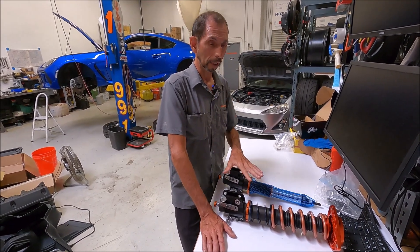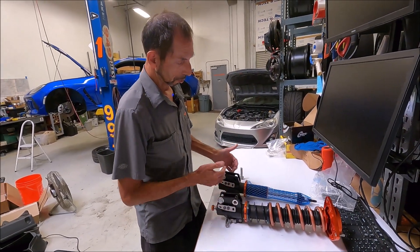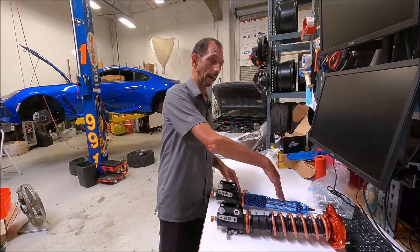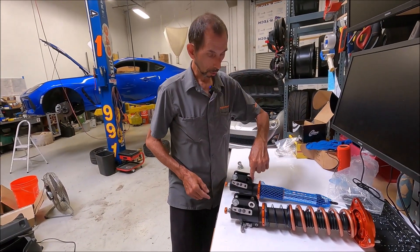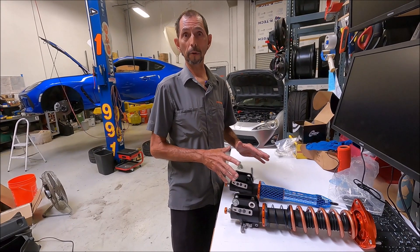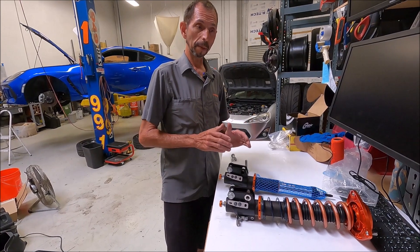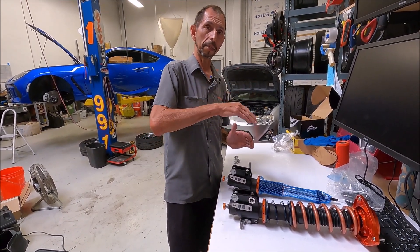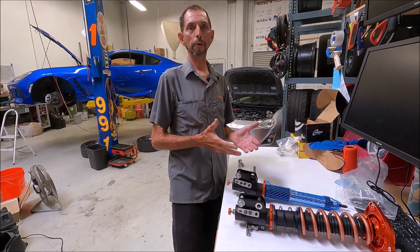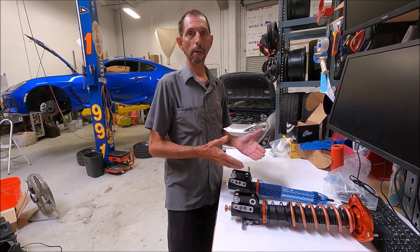There's a lot more to getting that adjustment range than just slotting it. If you take a typical 86 strut, slot it, and tilt the knuckle in, the knuckle will actually hit the strut. Without going into all of our trade secrets, our geometry and machining here is very specific, and it allows the knuckle to be tilted all the way in to get that five degrees of camber. Not too many people need five degrees, but for those who do, it's a true motorsport shock and we wanted to make sure that was available.